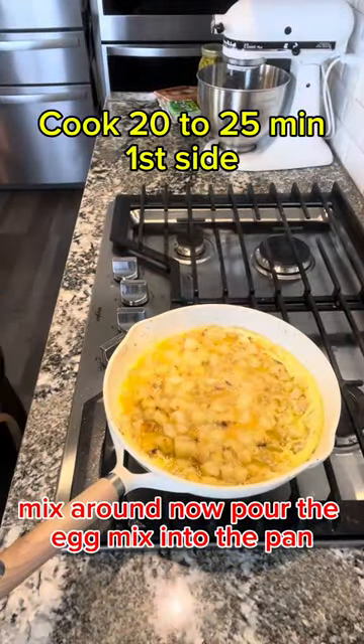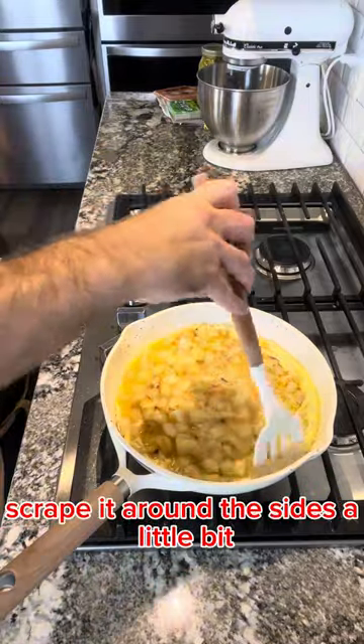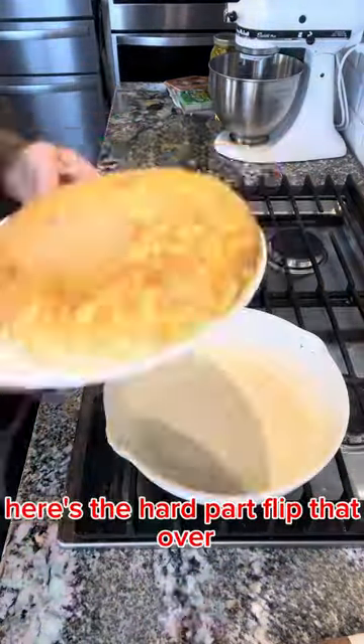Now pour the egg mix into the pan. Scrape it around the sides a little bit. Here's the hard part — flip that over.